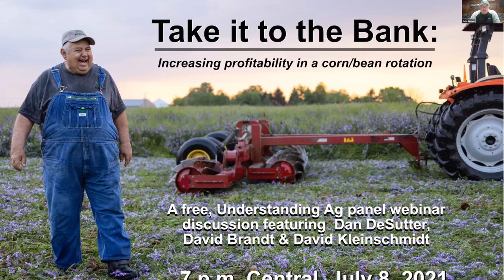I'm going to introduce David Brandt. David, of course, is probably one of the preeminent pioneers in soil health in the United States, and the world for that matter. He farms near Carroll, Ohio. My understanding is he started no-tilling in 1972 and cover crops in 1978. David, welcome. Would you please tell everyone a little bit about your operation?